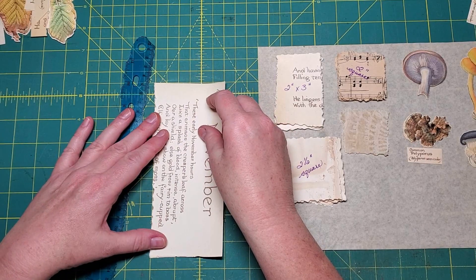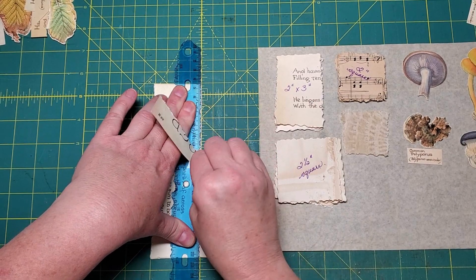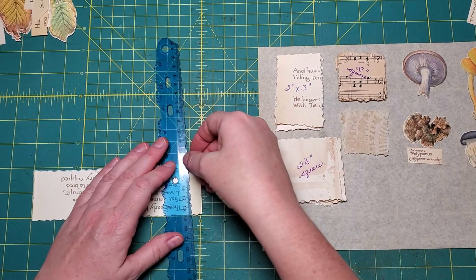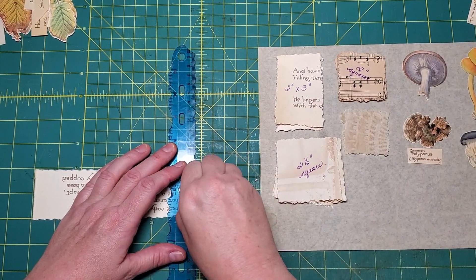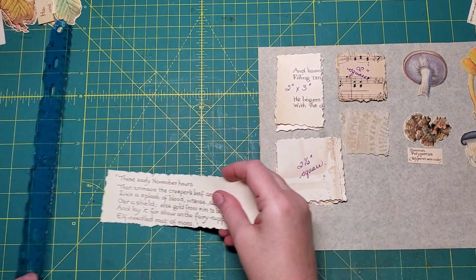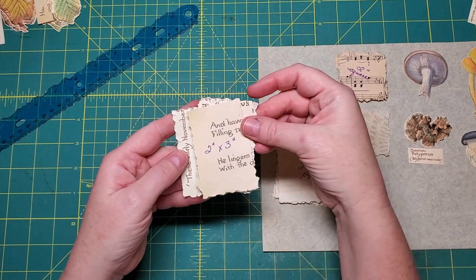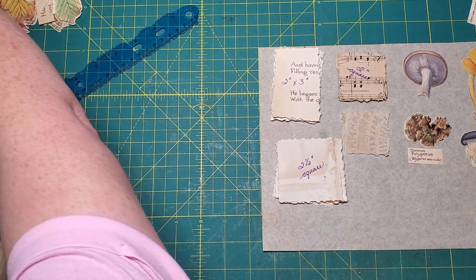I'm just using my tear ruler that I made myself with a pair of needle nose pliers. And it works just fine. I like having a clear ruler because you can see through it. So that's two by three - that will go with this pile. I'm also going to tear up some tea-dyed paper.